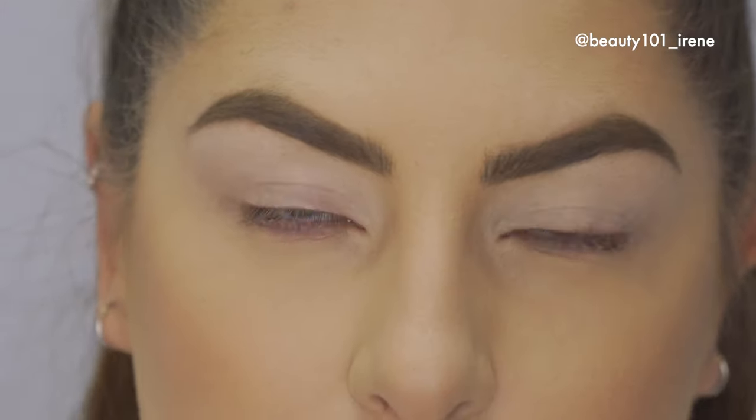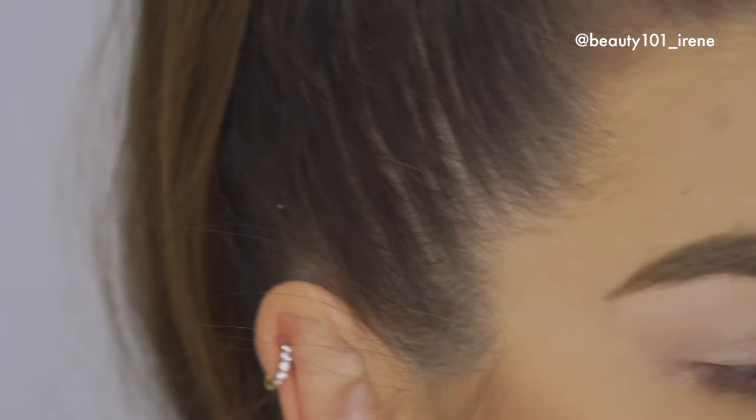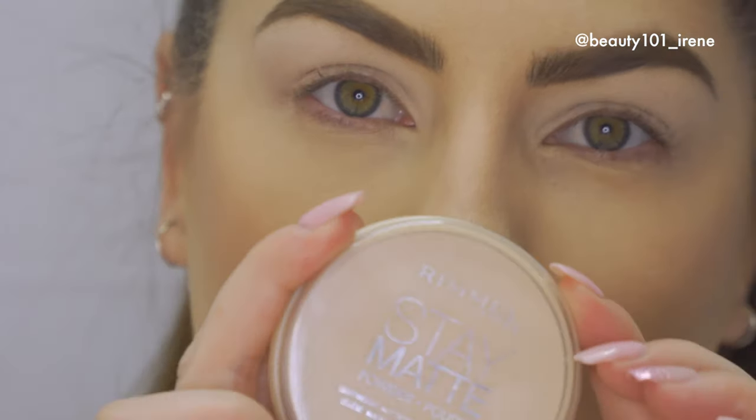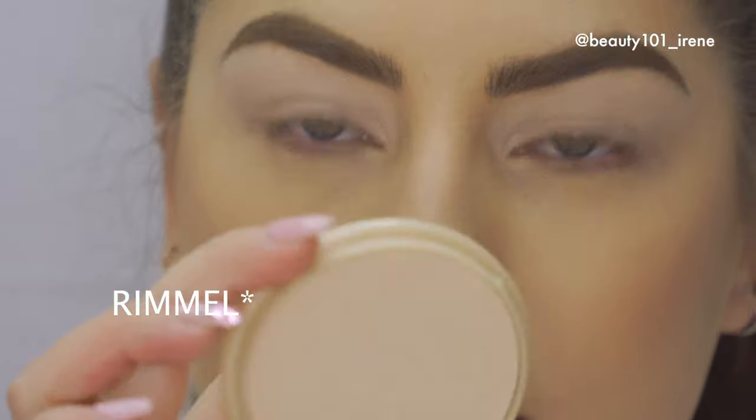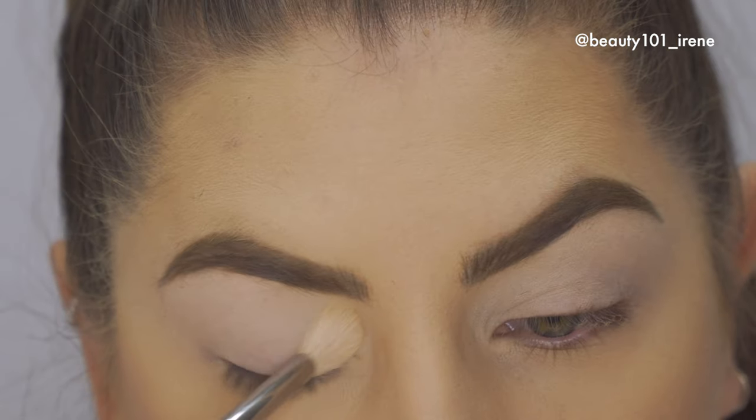Then what I'm going to do is take some powder and just set it. The powder I'm going to use to set it is the Maybelline Stain Matte. I'm just going to take a clean brush and put that over there like this.